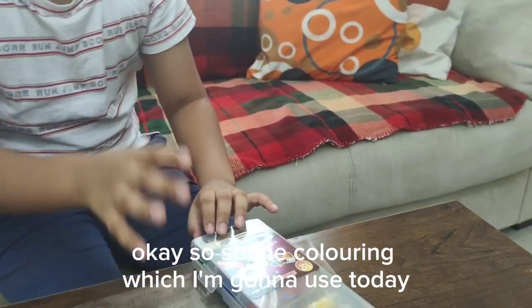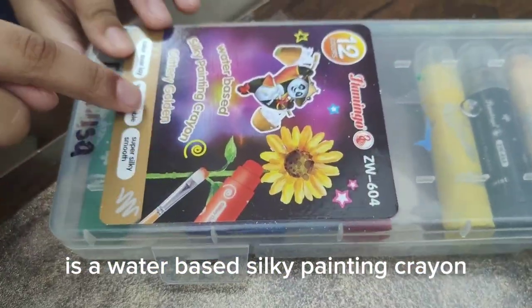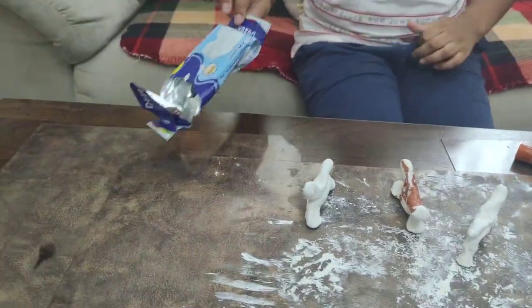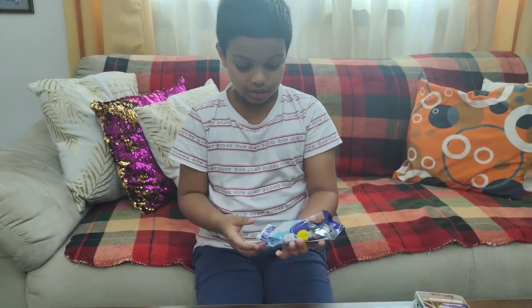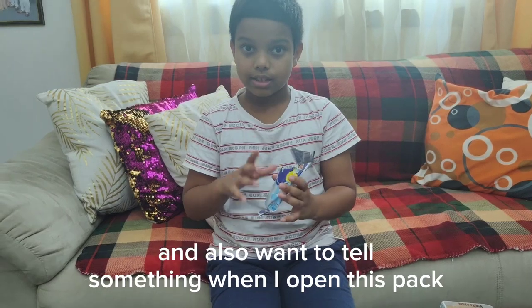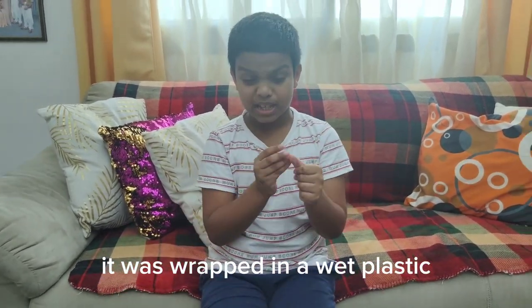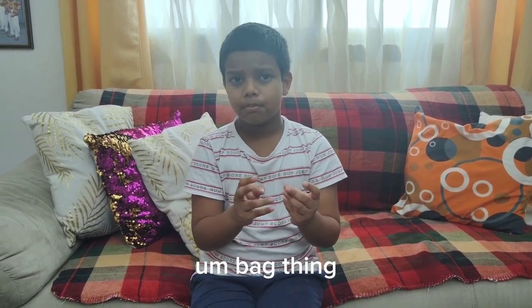The colouring I'm going to use today is a water-based silky crayon — literally golden. And again, there is a modeling clay pack, brand of Dozen. I'm also going to test it after I open this pack.